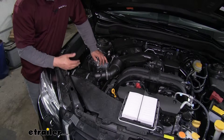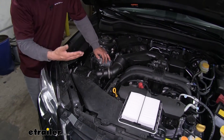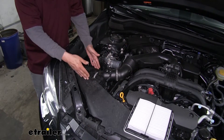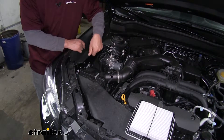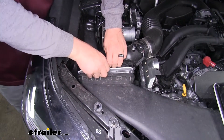So we'll go ahead and check our filter, and if it needs to be replaced we can put the new one in. We'll start by opening up the hood and coming all the way to the passenger side. Right in the front we're going to have this box with two clips on it — just flip those open. We're going to tilt the box toward the back of the car and grab our filter.